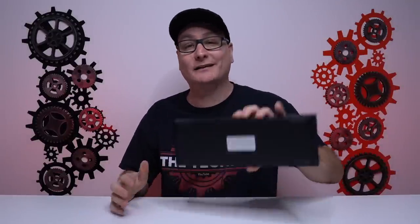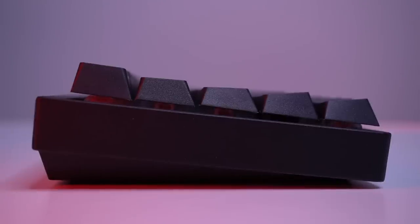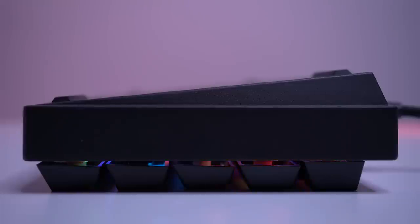This thing could honestly be used as a weapon. It comes in at 766 grams on my scale — this thing is heavy duty. On the bottom of the board you have four very big rubber feet and it does not budge on you one single bit, but you do not have any other pop-out feet, so the ergonomic incline you get is what you're stuck with.